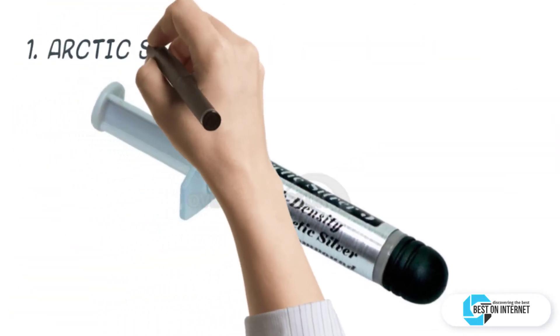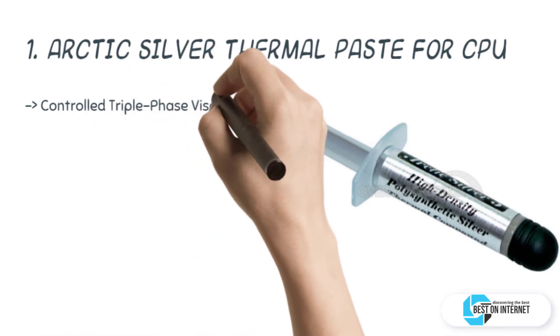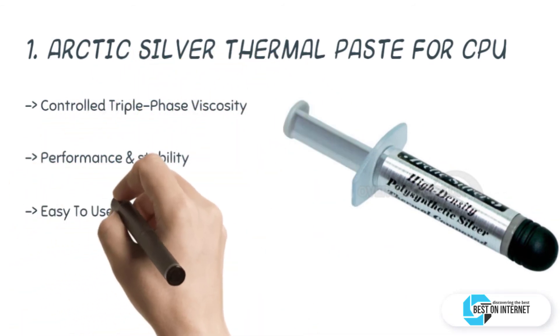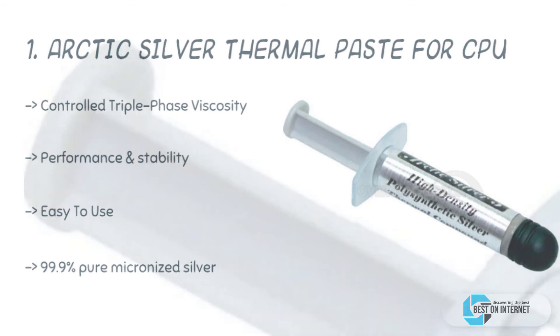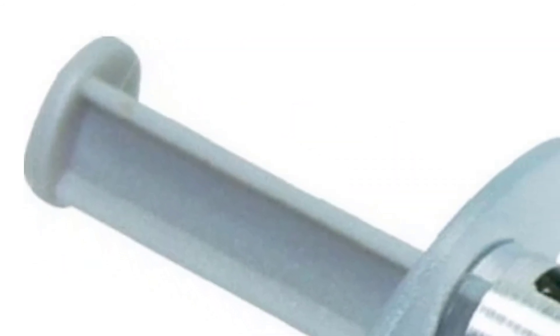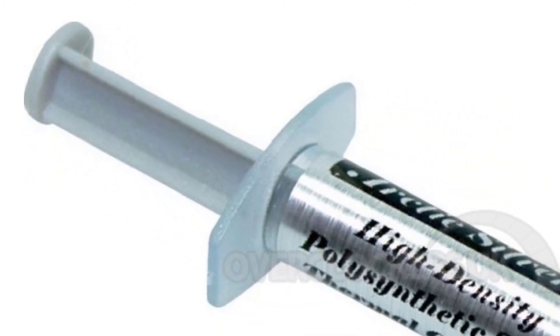The final and top product is the Arctic Silver thermal paste for CPU. The Arctic Silver 5 is a premium thermal compound made with 99.9% pure micronized silver. It is specifically designed for modern processors and cooling assemblies. The ATN90 thermal compound is the Amazon bestseller. After a lot of research, my choice is the Arctic Silver thermal paste for CPU — a high-density polysynthetic silver thermal compound and the best CPU thermal paste.